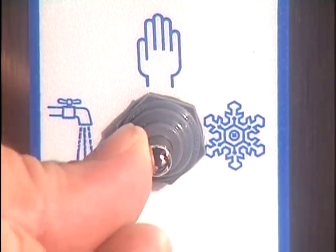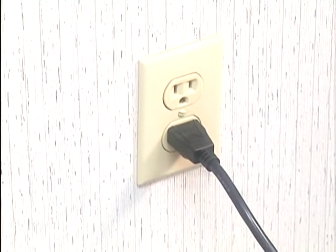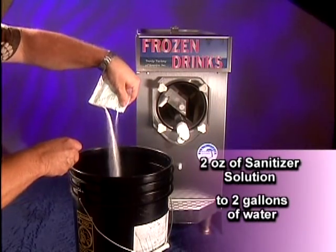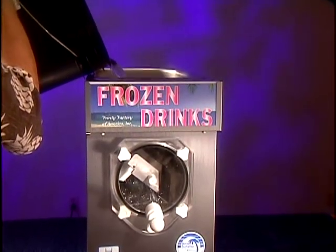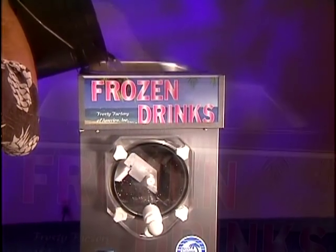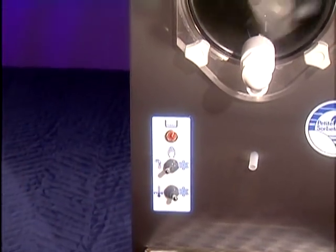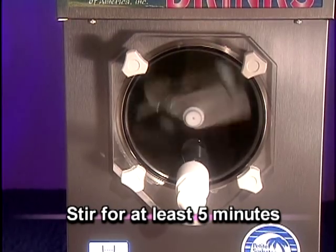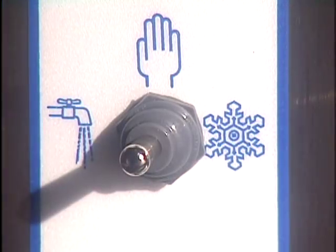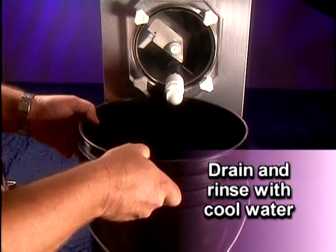With the top switch in the hand or off position, plug the unit into a properly sized, dedicated electrical outlet. Sanitize the unit by adding two ounces of sanitizing solution to two gallons of water. Pour into the machine's hopper and, with a brush, clean the hopper and hopper cylinder union. Turn the top switch to the faucet or left position, allowing the solution to stir in the cylinder for at least five minutes. Turn the switch back to the off position, then drain and rinse with cool water.